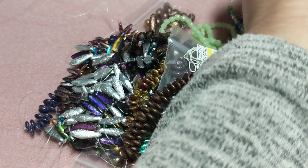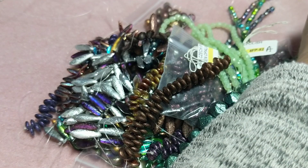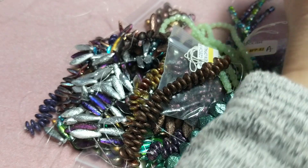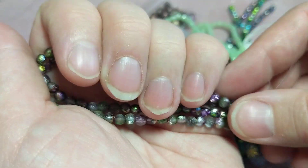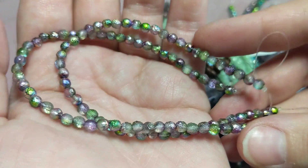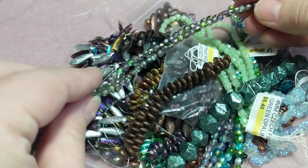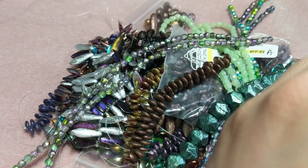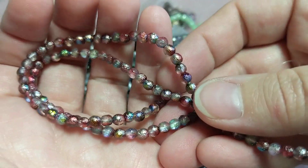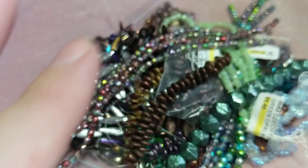Getting down to the wire, almost there! Then I got three more types of druck beads: 4mm etched drucks in Magic Orchid, 50 beads — two strands for $3.30 each. Then two strands of Magic Ruby, 50 beads each, for $3.30 each strand.